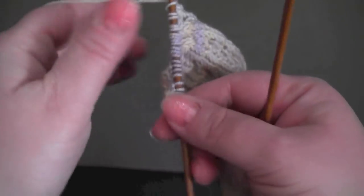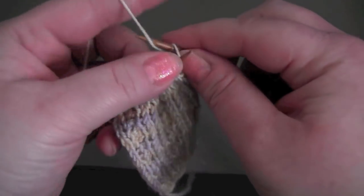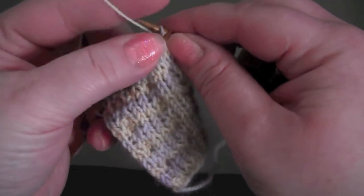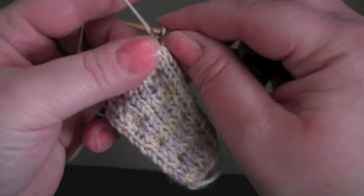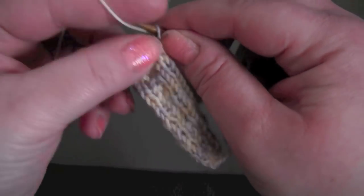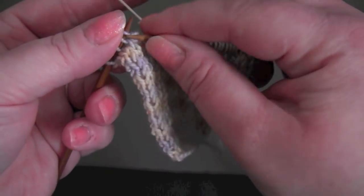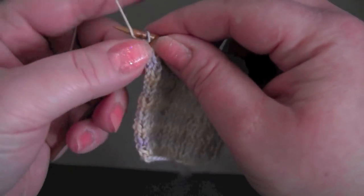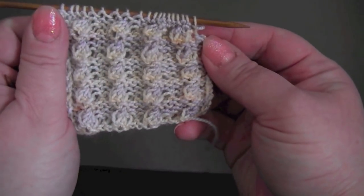And finally for row four, you're just going to knit all stitches across the row. And then you just repeat those four rows for the pattern.